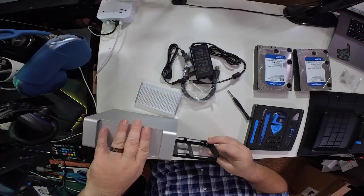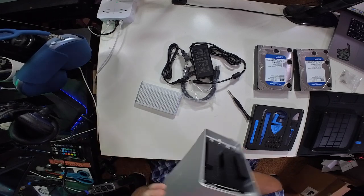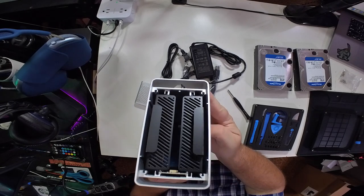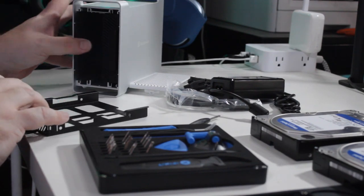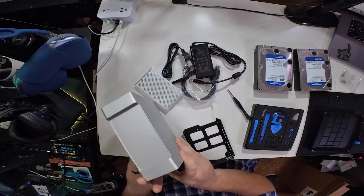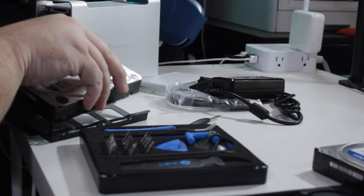It has these two trays in here. The instructions say please note the orientation of the trays, so we'll take note of that. We'll do this one tray at a time. If you look inside, you can see the SATA connection, and that gives you an idea of the way your hard drive needs to be oriented.